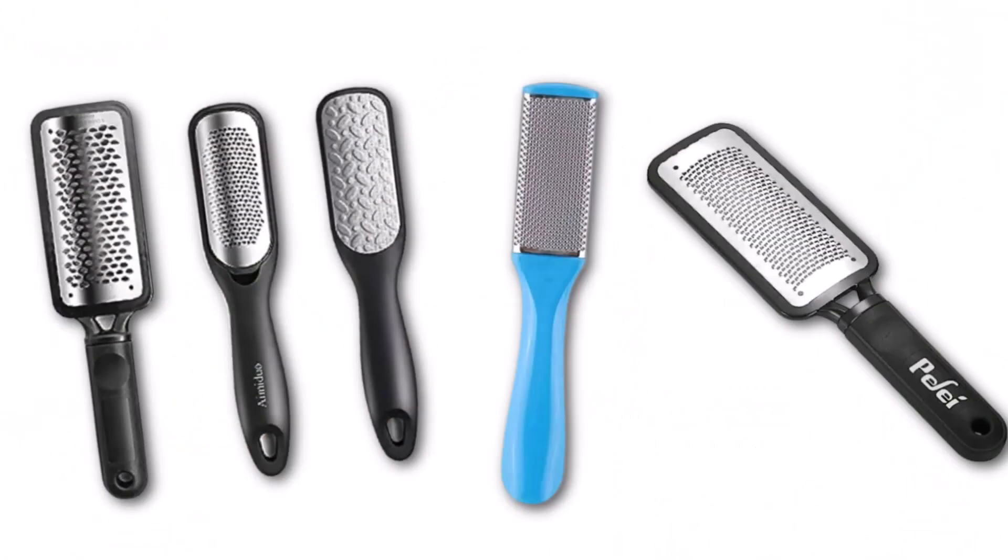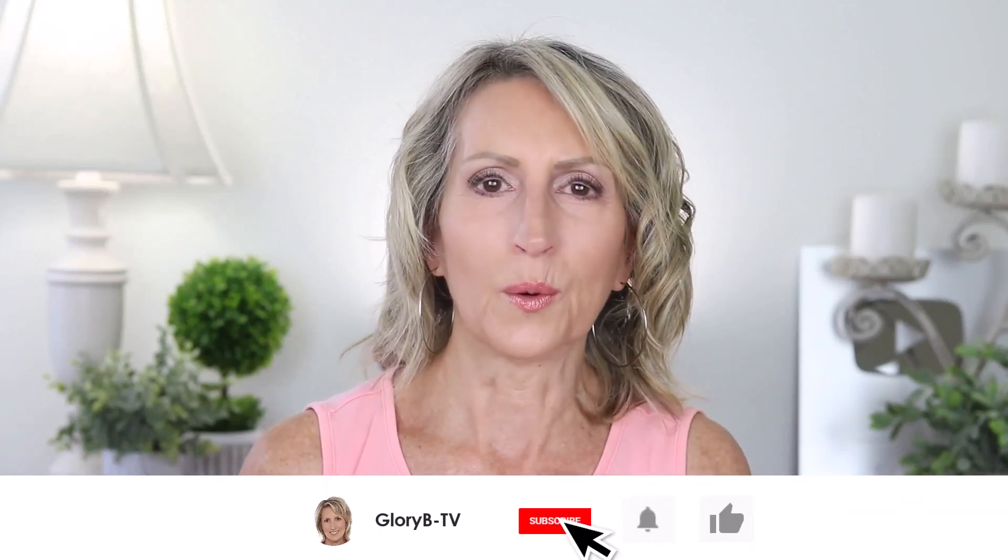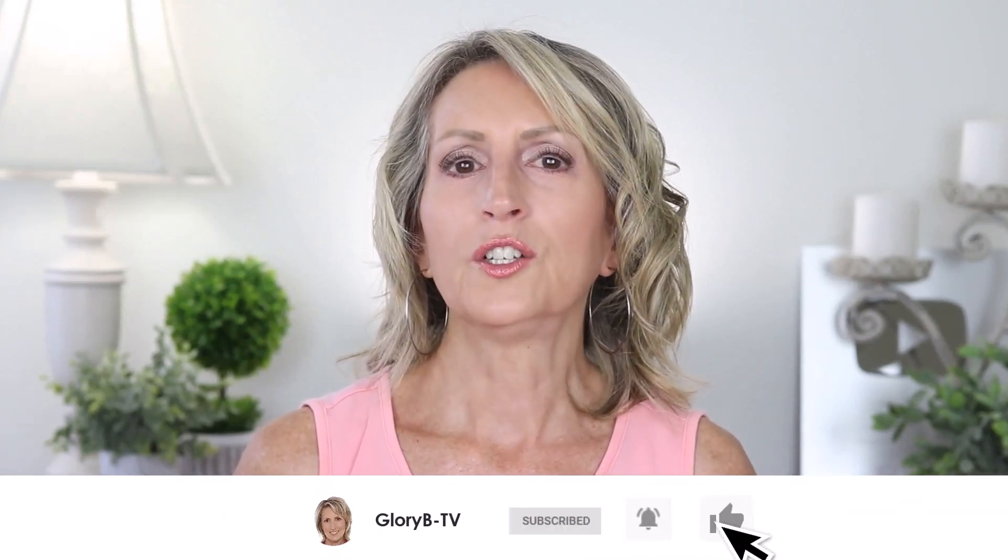But this time I used a nano glass file and it's easy to use and safe to use. It's not like those metal files that have made my feet worse, because with metal files it's too easy to go too far. I've only used this nano glass foot file twice and my feet are so smooth.